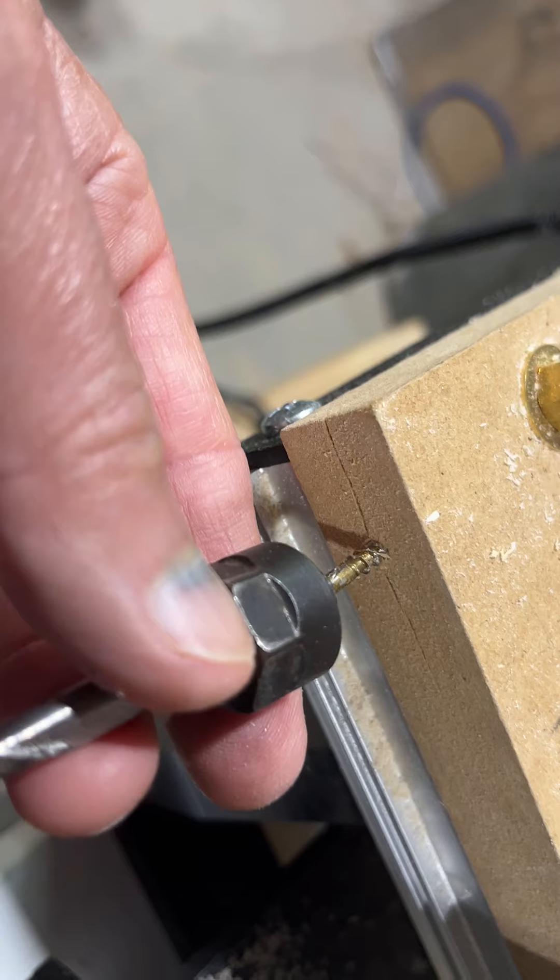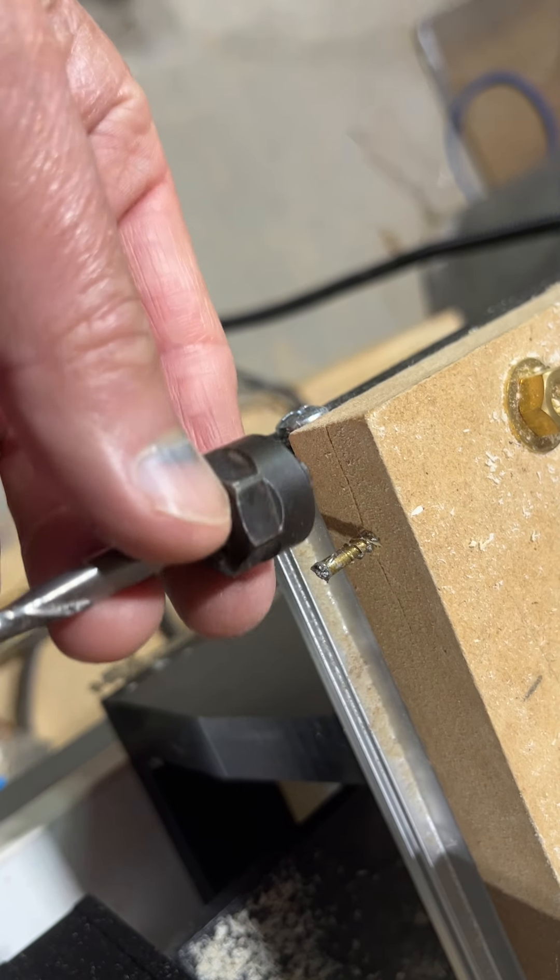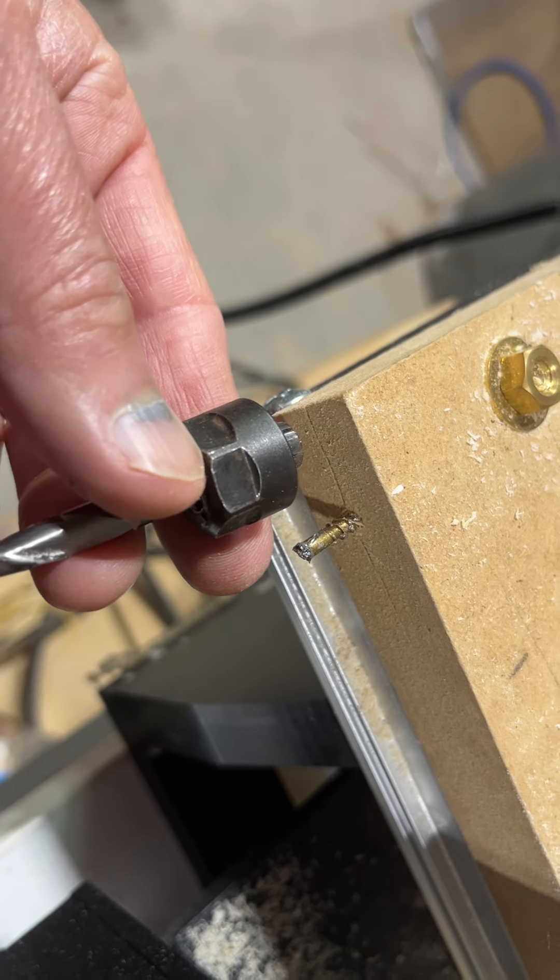It takes two hands to push it in, and unfortunately one of my hands is holding the camera. Another trick or tip for you — take care and have fun with your CNC.